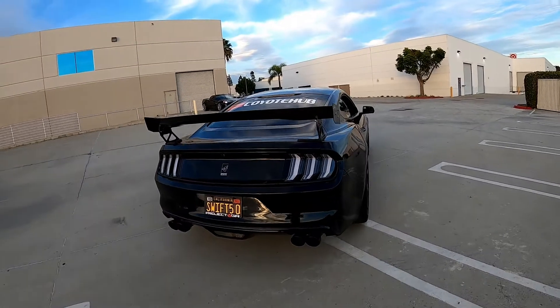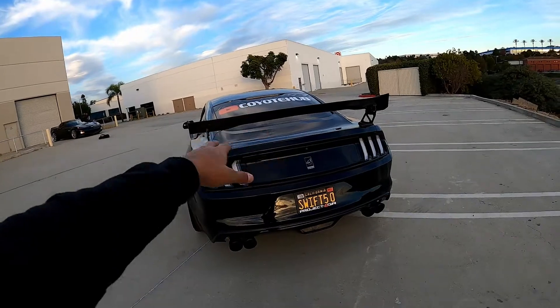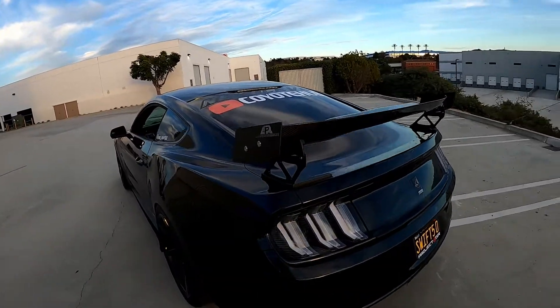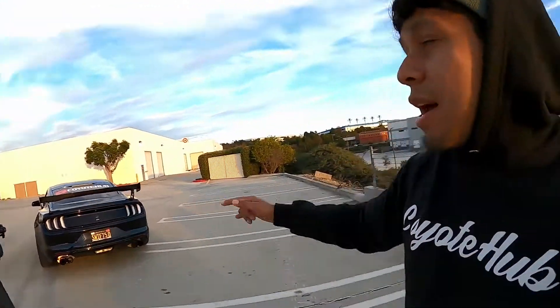Most Mustangs have the Wickerbill GT500-style wing with like three poles. I haven't seen yet a Mustang in person with the same wing that I have — I'm not saying I'm the only one, I just haven't seen that wing on Mustangs in person. I don't think I'm gonna do anything else to it. It looks perfect with the taillights, the Corsa quad tips, and the APR Performance wing.